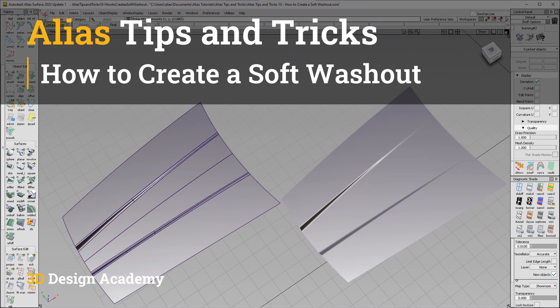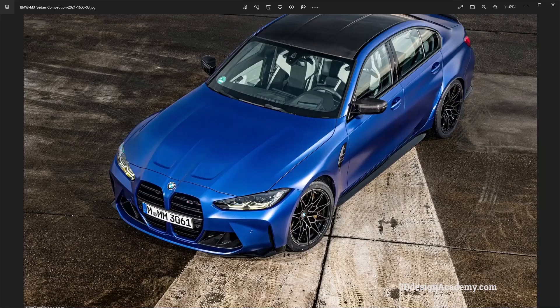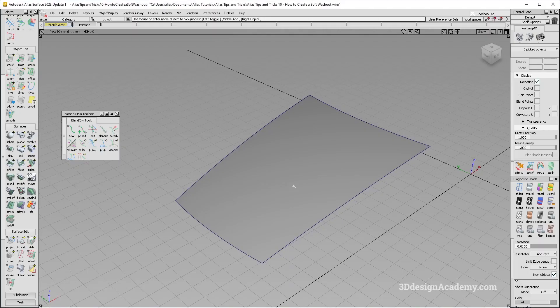Hello everyone, welcome to 3ddesignacademy.com. In this lesson we'll learn how to create a soft washout. In automotive surfacing you'll see a lot of soft washouts — for example, this is a BMW M3 and you'll see a soft washout on the hood. This is also a Lamborghini Gallardo and you'll see one right over here. So let's get started.